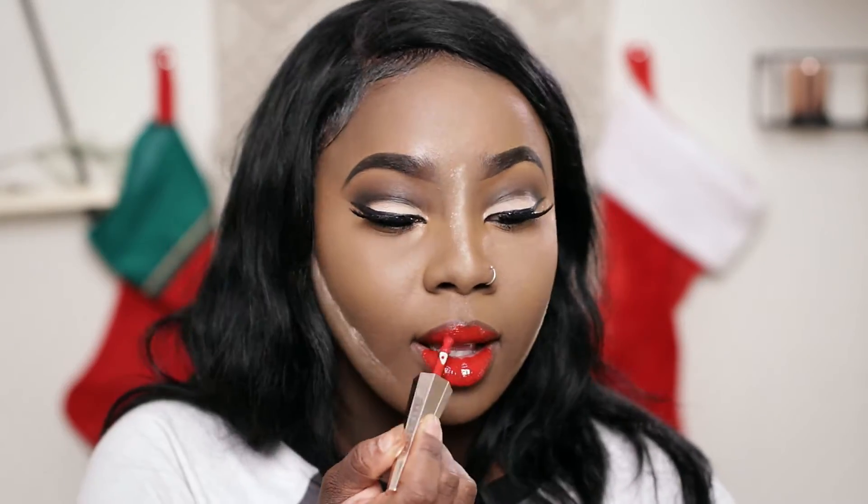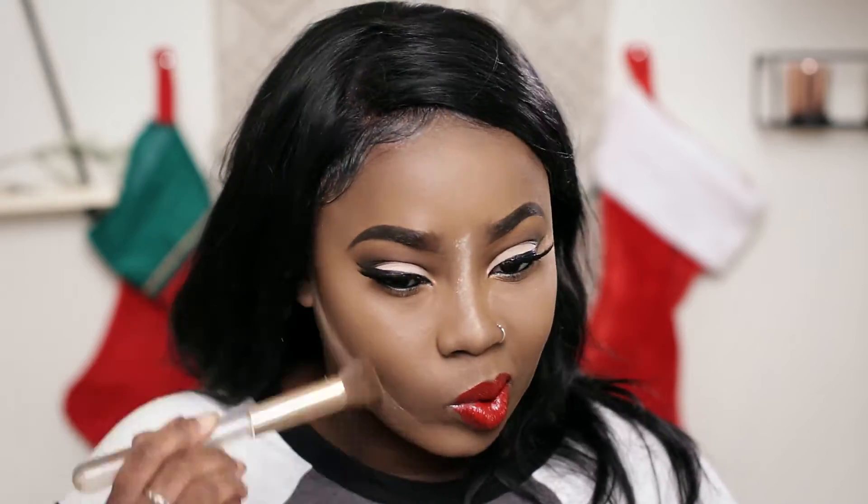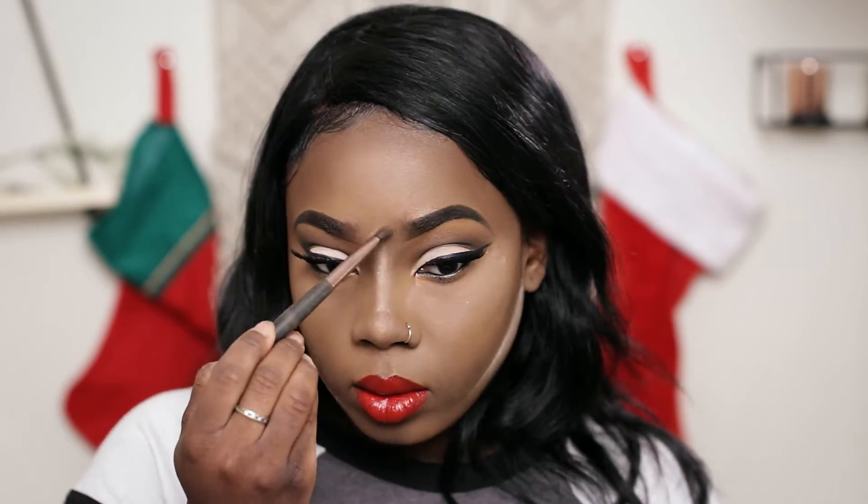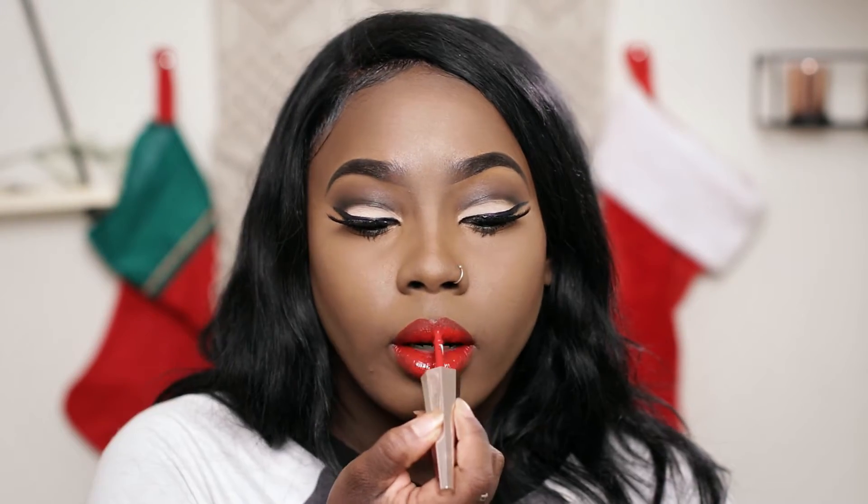I'm gonna go finish the eyes and I'll be back to do the swatches for you guys. I'm gonna attempt to try this lip product — everyone says it's pretty on me. I put a brownish lipstick on my lip first. I finished my hair and the rest of my makeup, and now I'm back — I put some messy curls in my hair. Now I'm gonna do the swatches for you guys.